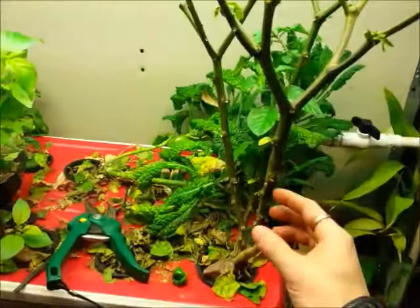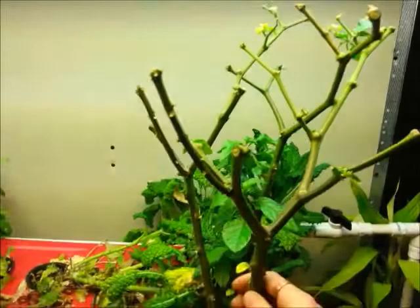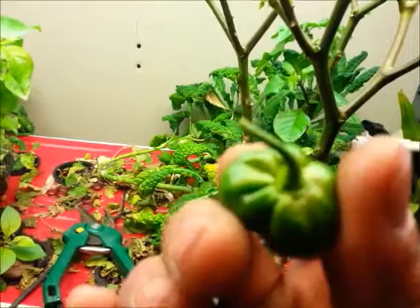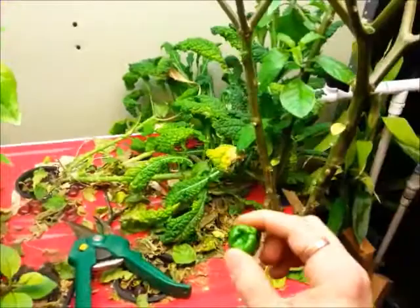I've gotten my pruning done on the same two plants here. I got them cut down, and I did find one pepper on here. It was buried deep on the inside, and it had literally hundreds of flowers on it. It has been flowering for six months and it has one pepper on it. It does not look like a bubblegum 7-pot, so whatever it is, we'll give it another chance.